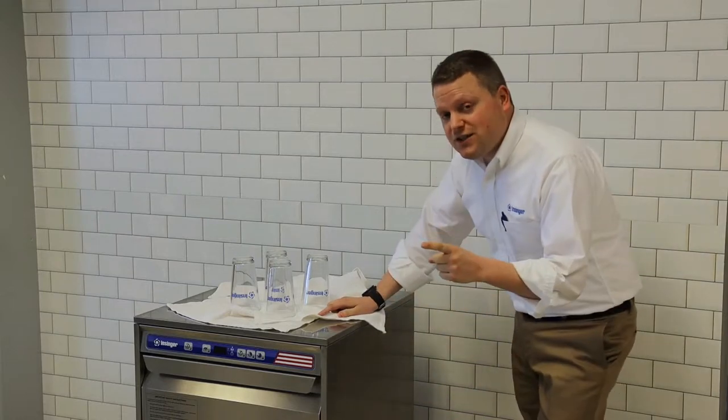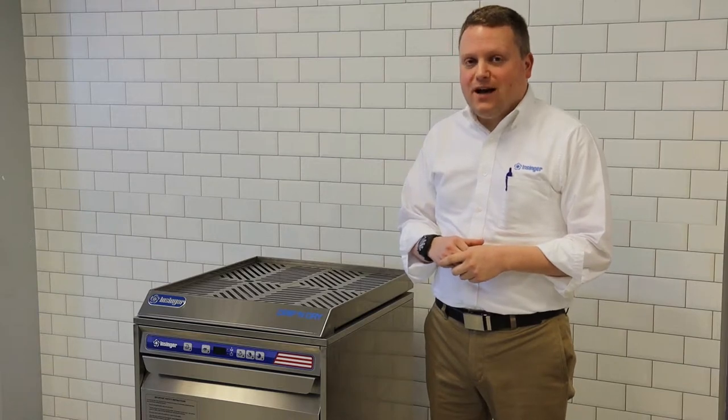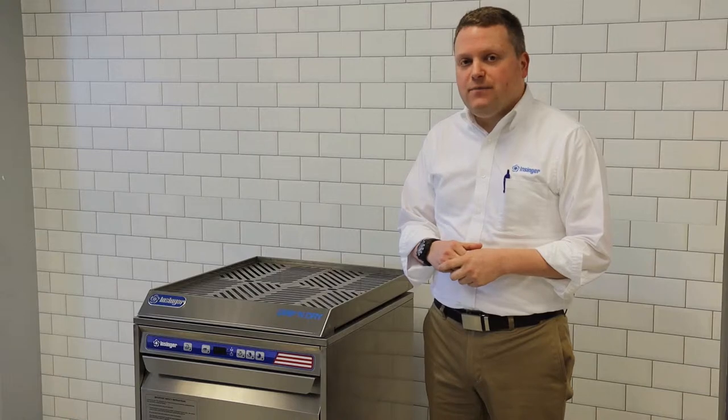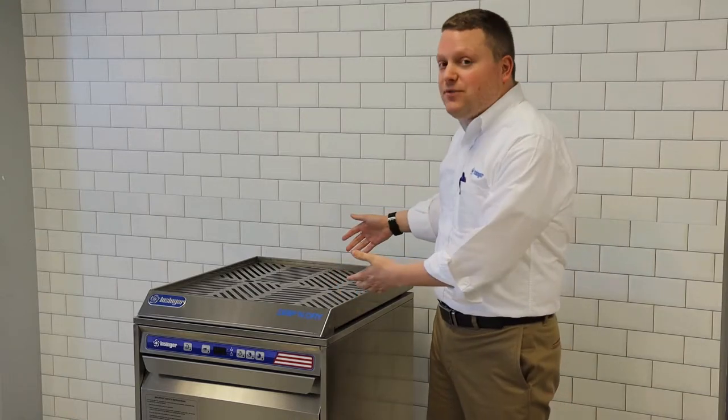So we developed an interesting solution to that problem. The Driven Dry is a stainless steel drying rack. It's designed to work with any professional undercounter dishwasher. If you have a 20 by 20 inch dish rack, it will fit on top of the Driven Dry.